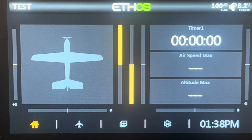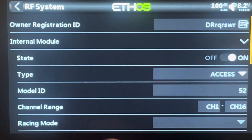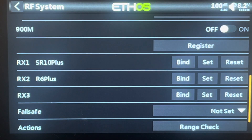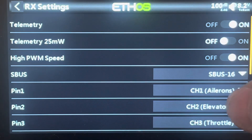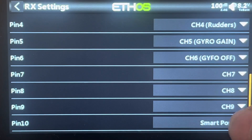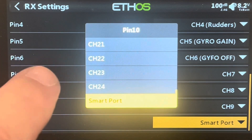As with all sensors, the first thing we need to do is go into our transmitter and tell it what channel this sensor is going to be plugged into, and change that channel to a smart port from a regular channel. I've plugged the sensor into channel 10 of my SR10 receiver. We go to the model screen, go to RF system, scroll down to our receiver — the SR10 Plus — press set and choose options, which allows us to access all the channels. Number 10 I've already got set as a smart port.